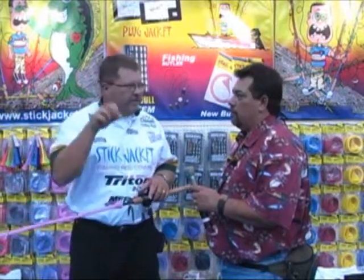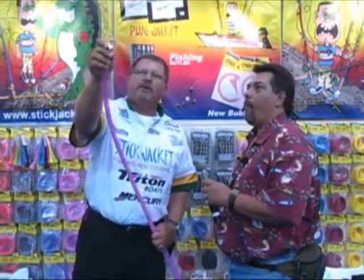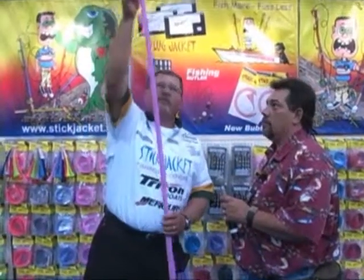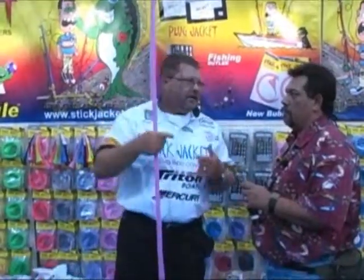Whatever rod you want, you just reach in and pull it right out. Another feature is they have this metal grommet up at the top. When you're done fishing at the end of the day, if you want to store them, you go in your garage, you hang them up on a nail, and it hangs — it actually holds the rod.